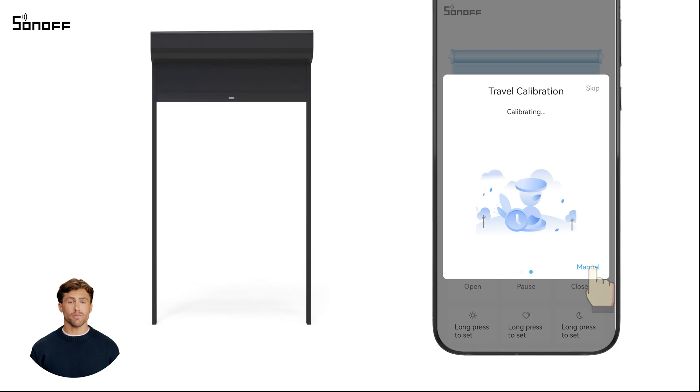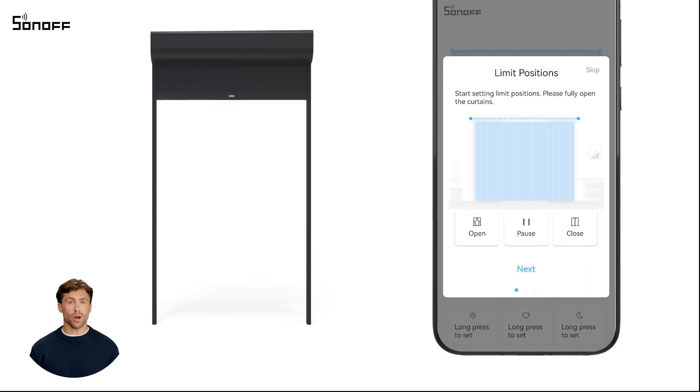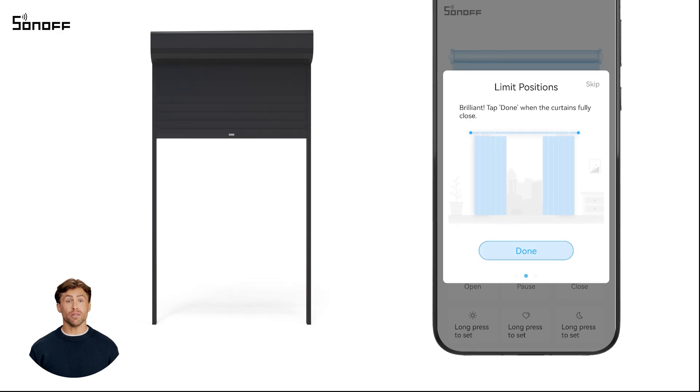Click manual and the device will switch to manual calibration mode. Next, open the curtain. Click pause when the curtain is fully open, then tap next to mark the fully open position.